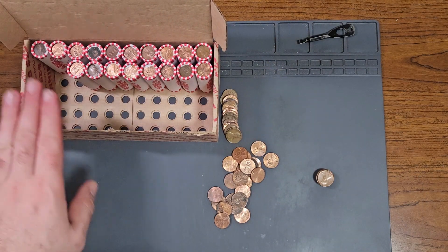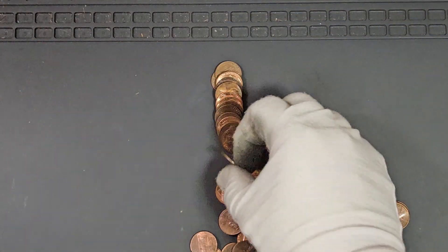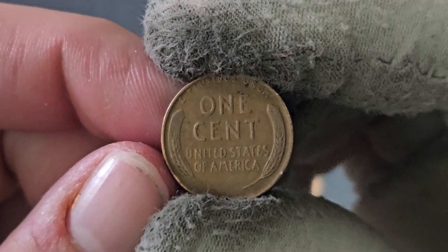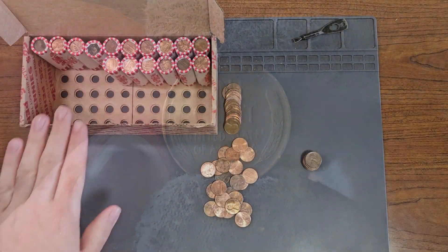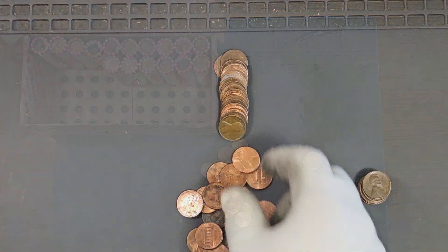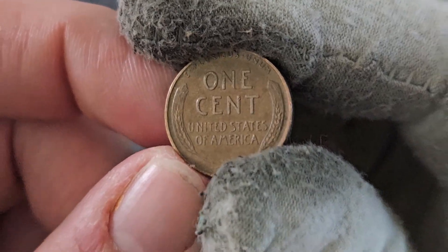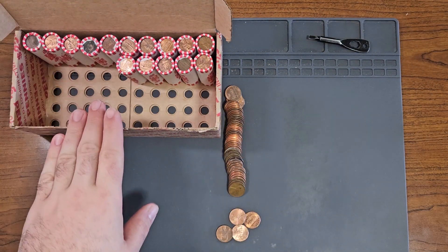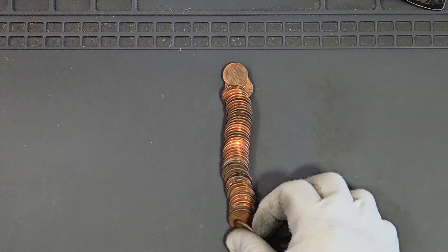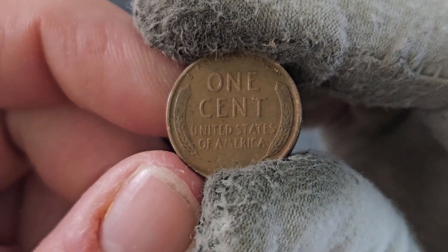On roll number 32, wheat penny number 21: third 1942 minted in Philadelphia. Roll number 34, wheat penny 22: 1941 minted in Philadelphia. Roll number 35, wheat penny 23: second 1941 minted in Philadelphia.